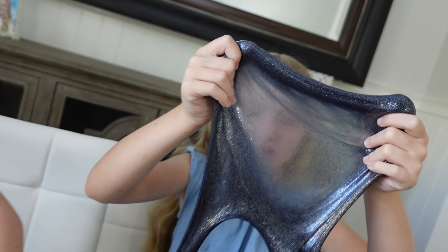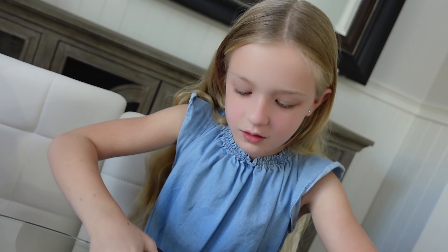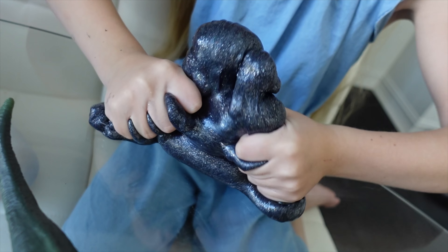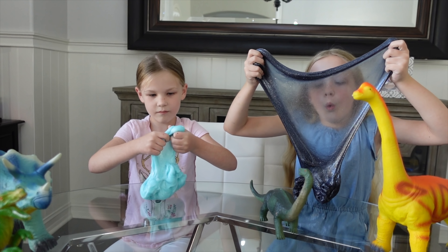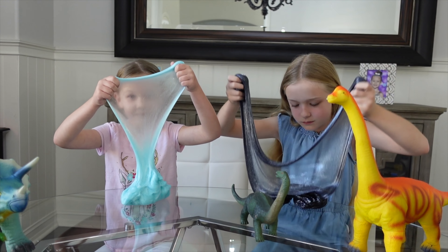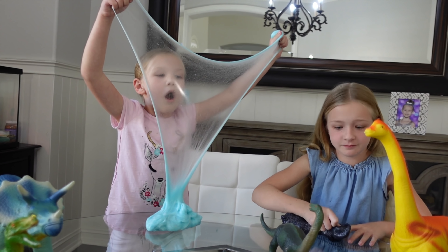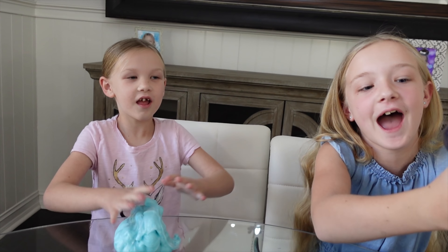Guys, listen to all these little cracks. I feel dizzy. I love that sound — so cool! Alright girls, who do you think has the better slime? Me! Of course you said yours. Look at this dinosaur — he's wearing a tar hat.